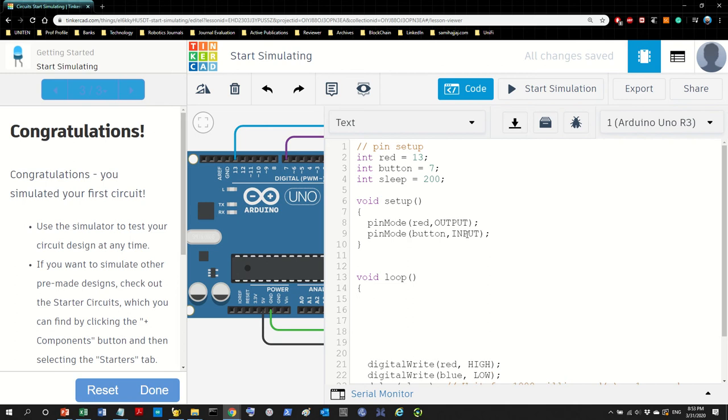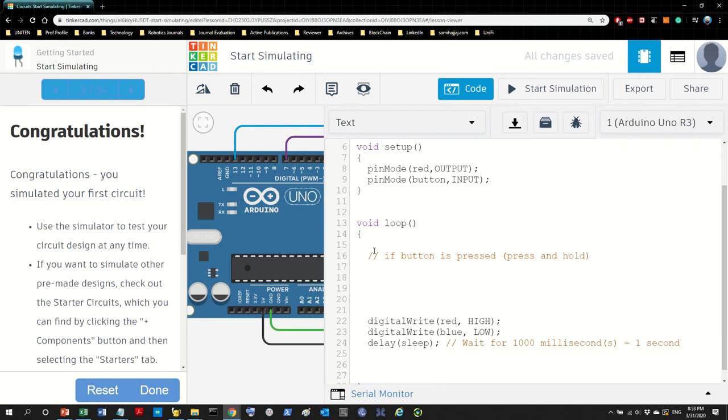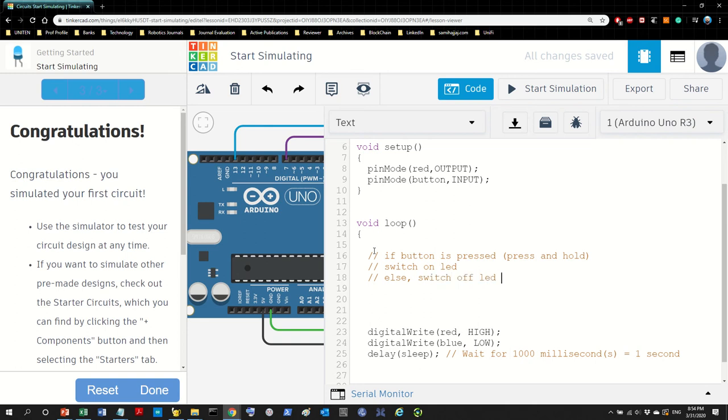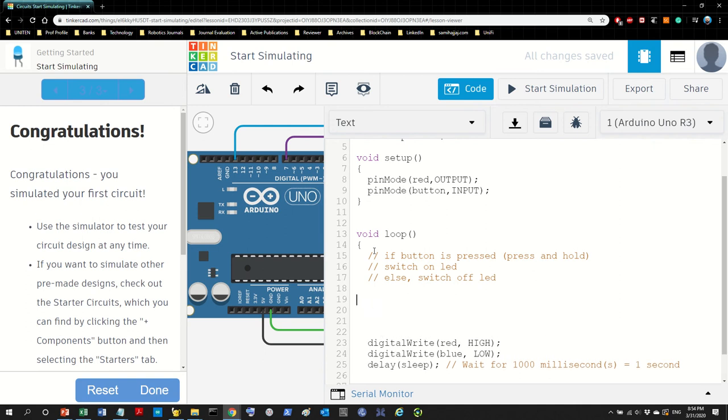Before we actually write code, we need to write an algorithm — remember that? So what's the algorithm here? If the button is pressed — press and hold — switch on the LED. Else, switch off the LED. All we have to do now is transform this into a program. This obviously calls for an if statement. How's the if statement in C? It's very similar to the while, right? Bracket — let's get back to here.